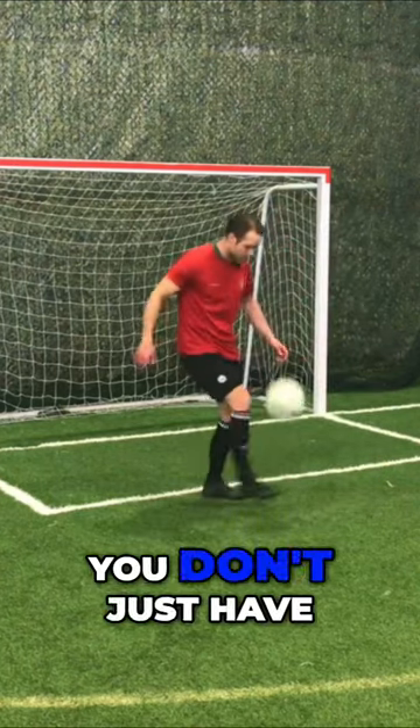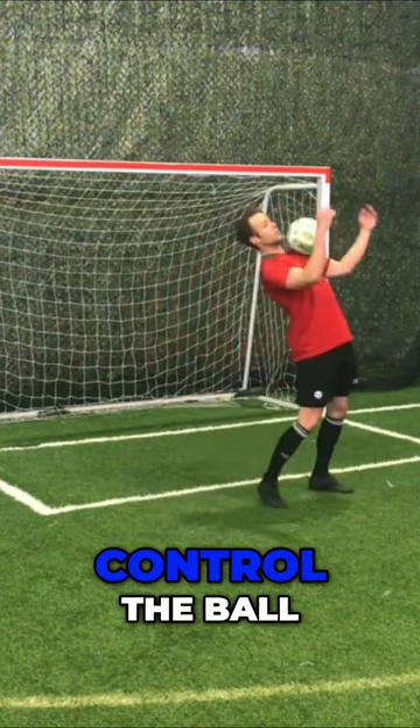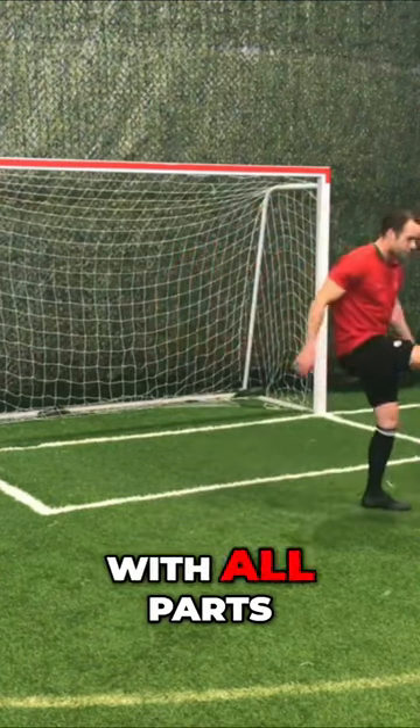Obviously you don't just have to use feet. You need to be able to control the ball with all parts of the body.